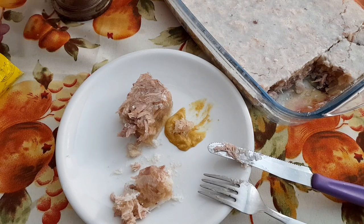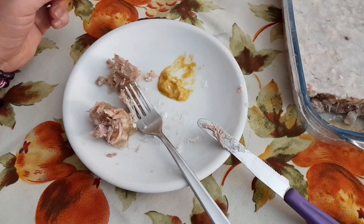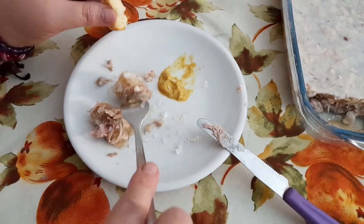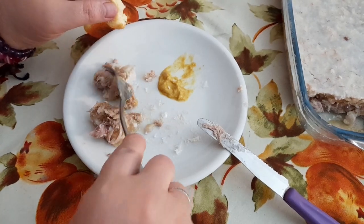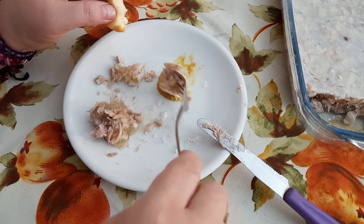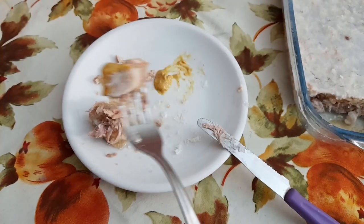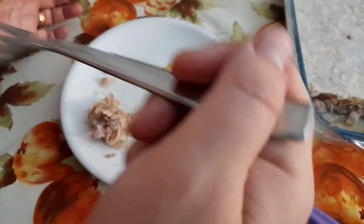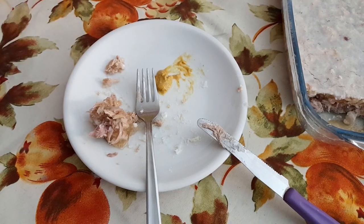Всем всего хорошего, мои дорогие. Позитива вам и настроения на весь предстоящий день. Чао. Пришлось еще раз включиться. Когда я уже тут начала трапезничать, муж мой сказал, что блюдо это похожее готовят так же на юге Италии. Оригинал! Так что холодец — это не только наши блюда, но и народов юга Италии. Италия разрозненная республика, молодая. Кто тут только не живет! Муж тоже захотел попробовать. Аппетит поднялся.